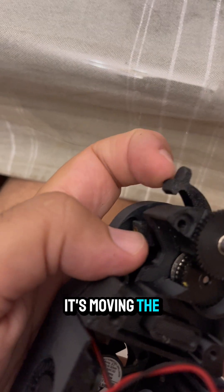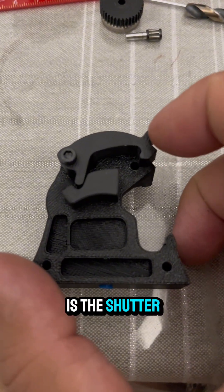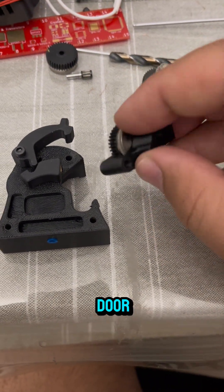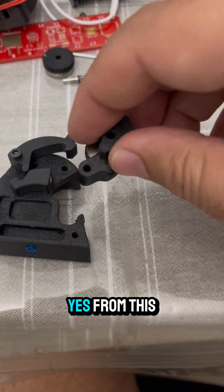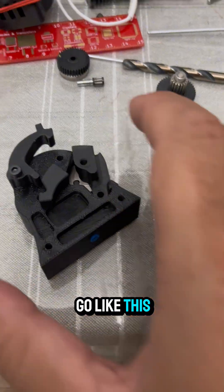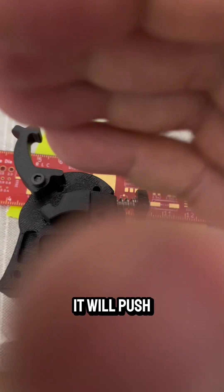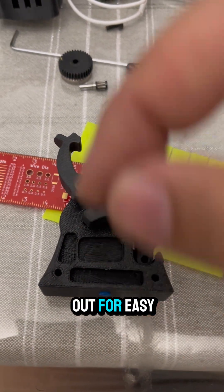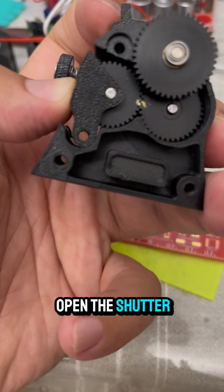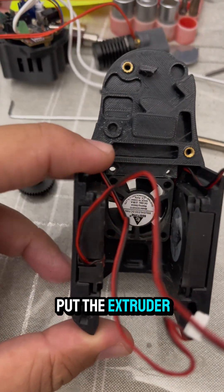When we open the shutter, it moves the shutter piece out. For better understanding: this is the shutter, and when we open it, it will push the idler gear with the idler door from this position outward — like this. So when we open the shutter, it pushes the idler gear out for easy filament access. The final assembly looks like this.